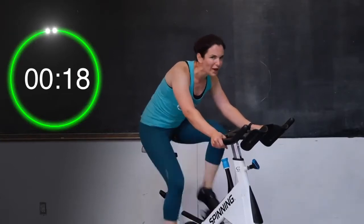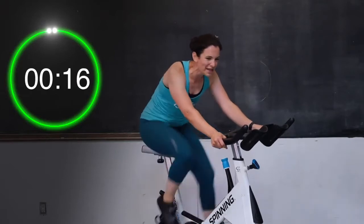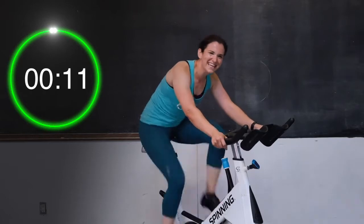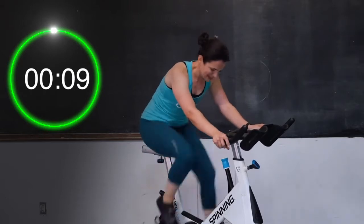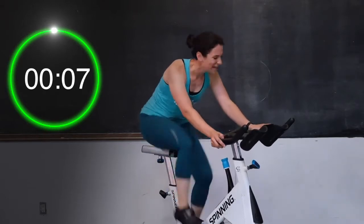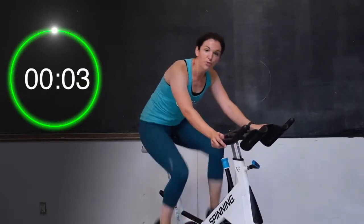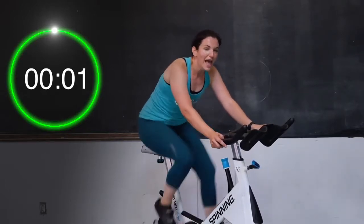Keep on going. Good job — final 10 seconds. Let's go. Almost there — stay strong right to the end. Come on, push. Four, three, two, and one. You get a little break right here, 10 seconds.